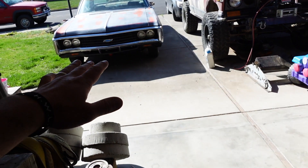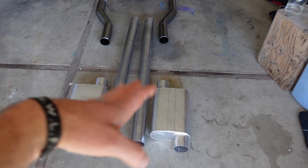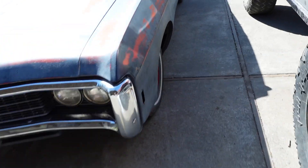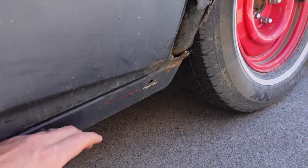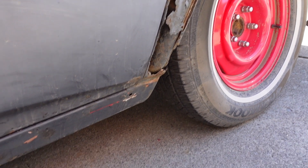First thing we've got to do is cut the whole old exhaust system out, then we'll start fitting this stuff in. It should go pretty quick — I think it's going to be a pretty simple project. We don't have enough pipe to go all the way out the back, so after the mufflers we're just going to kick it out the side, right in front of the rear tires. Let's get after it.